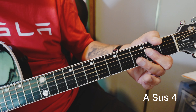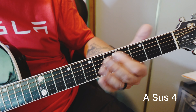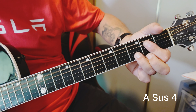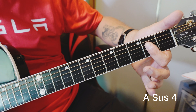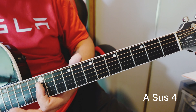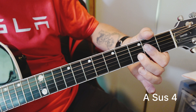So you've got your sus 4. How do we get it down here? We're just looking for this D note. Here's A — where's our closest D note? Right there. Now that's movable. Here's A, here's C, here's D, here's E, here's G. So we can just grab this wherever we are.